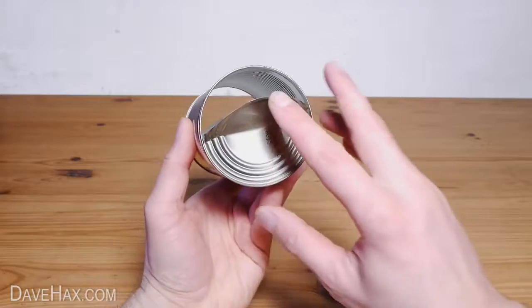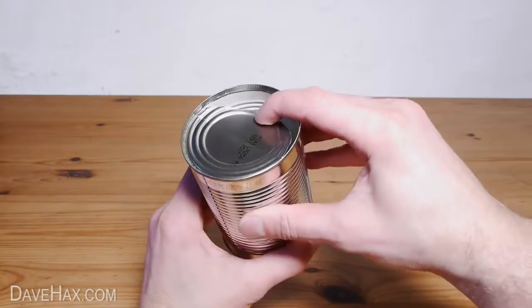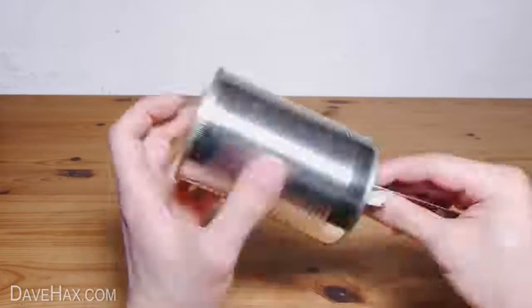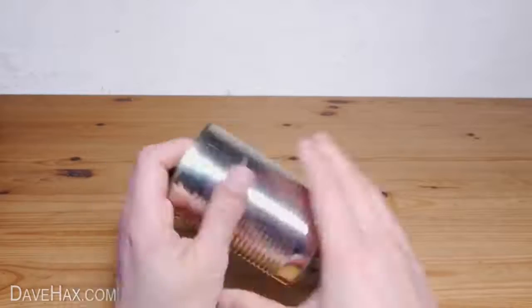Now we're going to bend these bits over to the inside of the can, but you can't just push because otherwise the whole lid flexes. So I'm using the back of a blunt knife to support the lid in the middle from one side whilst bending it over with my other hand.